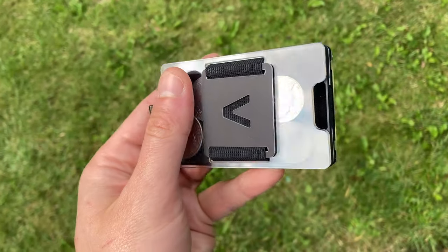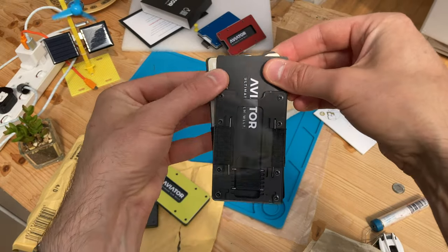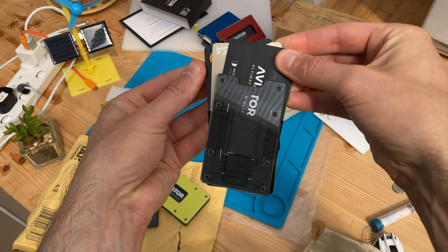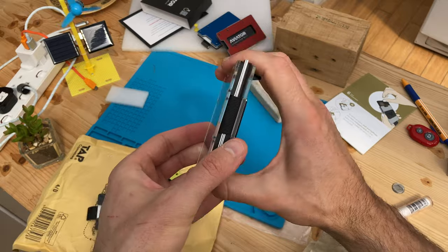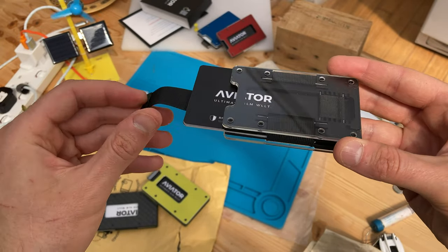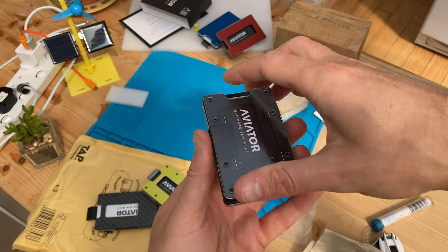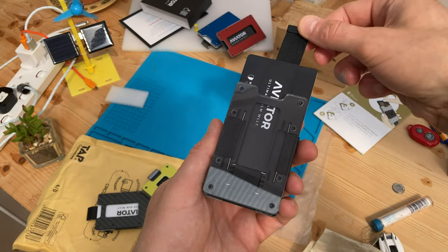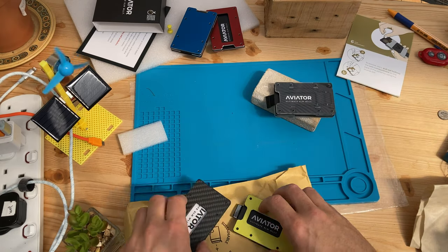First, the Aviator wallet has no equal as far as user experience. Aviator wallets offer the best quick access to your credit and bank cards in my experience. Check out the pull tab mechanism — there's actually some engineering going on. You get a complete, fit-for-purpose product, not just two outer plates with elastic to compress them, which has given me buyer's remorse with other brands, especially when I paid big money for them.